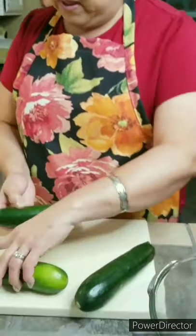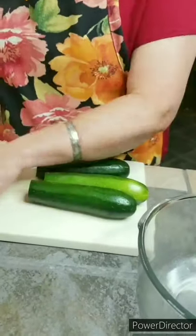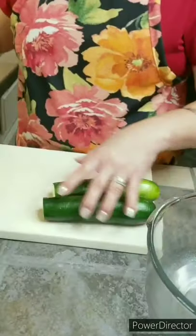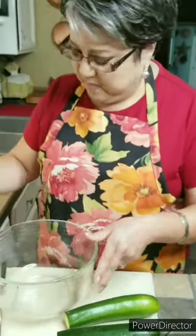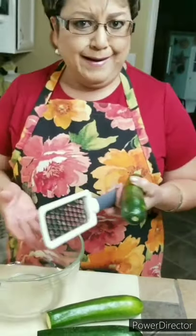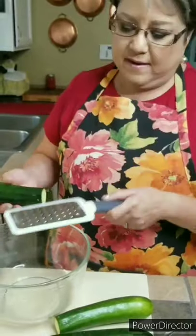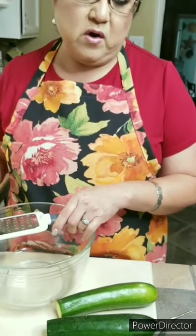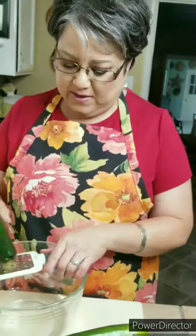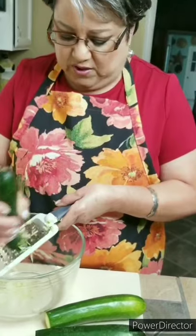So I've got my zucchinis here. What I'm going to do is take off the stem and go ahead and grate them. Now I could have used my food processor, but I just feel like it's not going to take that long, and then I've got to wash all the pieces or put them in the dishwasher — it takes a lot of room. So I thought the grater would just be the easiest way to go. But if you want to use your processor, you can do that. I'm going to use this large part and just grate them really good.